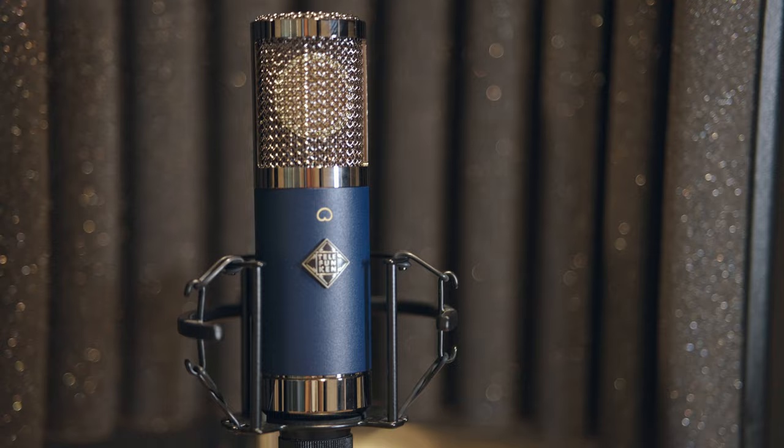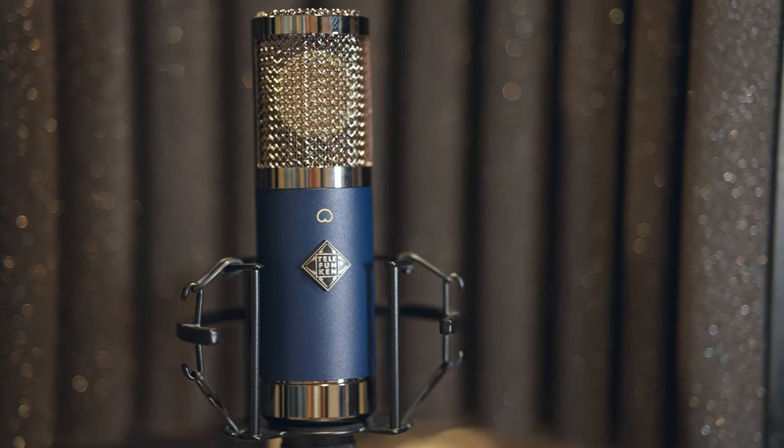Telefunken are a legendary company dating back many, many decades — long before most of us watching this video were even born — which gives them a lot of knowledge. And one of their microphones that I'm particularly fond of is this TF11 Large Diaphragm FET Condenser Microphone, which we are going to check out today right here.